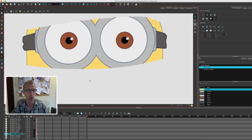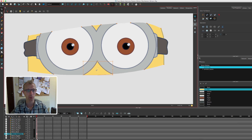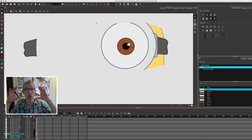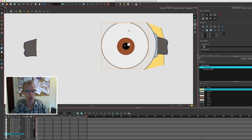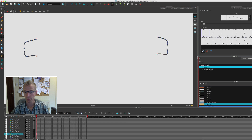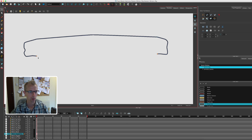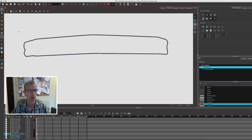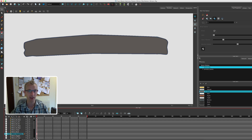Moving on to the goggle strap — you might wonder why I'm doing this, but hopefully it will become clear later. Basically I'm going to fill in the rest of the strap even though it wouldn't exist in real life. The idea is that if I want to do a slight head turn I could move the goggles along the strap and the strap will appear from underneath — that way it saves me having to redraw bits as I go along. So I'll delete all the extra bits, take my polyline tool, find the strap colour, and connect up the dots and fill this in.